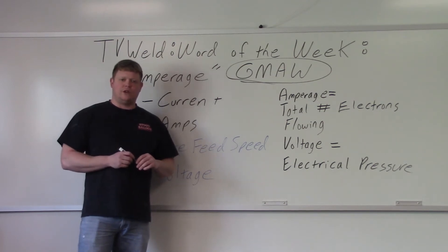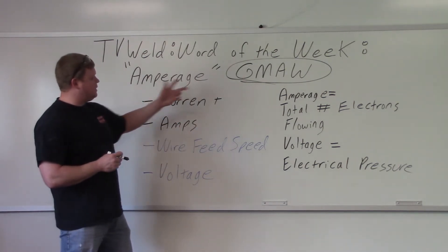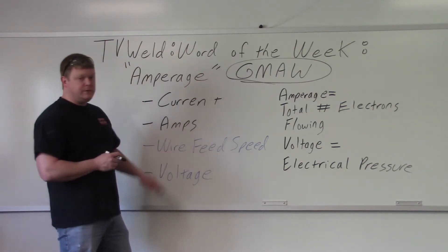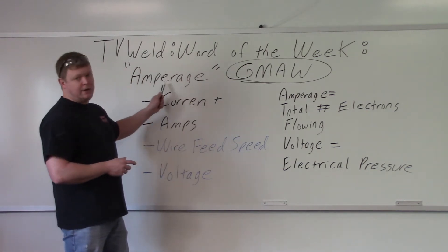I asked him, do you know which controls the amperage? And he had no idea — he said you've never told us this. So let's put it on the table then. Where's the amperage with respect to gas metal arc welding? It's right here in your wire feed speed. The wire feed speed is in inches per minute — that's just how fast the wire is coming out. But as you turn the wire feed speed up, you're also increasing your amperage.